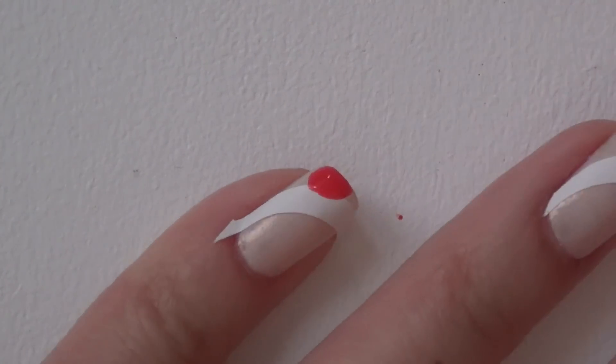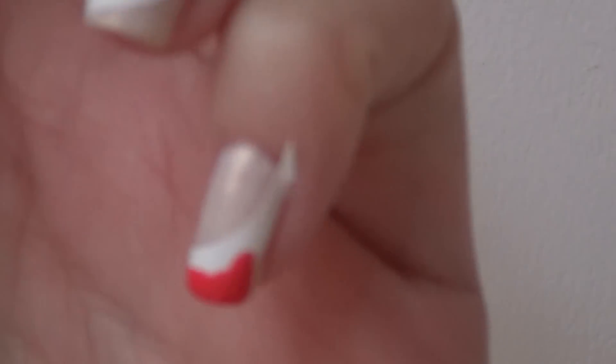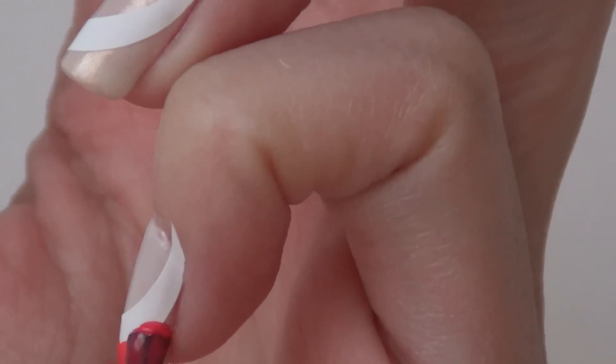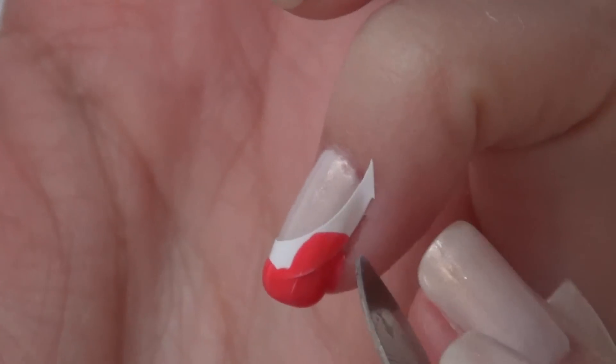The next polish is called Yana, and it's this beautiful coral color. I think it gives a really great contrast. For this step, I just paint on a rather thick coat of this polish because we only have one chance here.